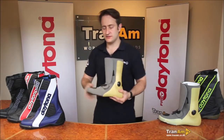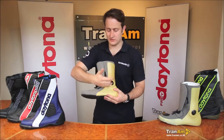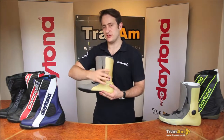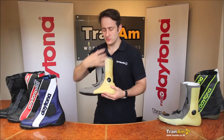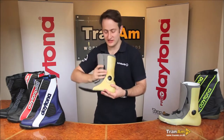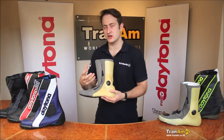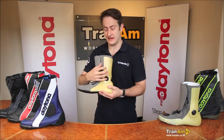First of all, the standard inner. The standard inner has a full aramid area around here, which gives you the full lateral support. This gives you all the protection you'd normally see on the outside of boots — the plastic areas around the outside that give you lateral support. With this we're using an aramid fibre — much, much stronger, much lighter, and it gives you the full support in that area.